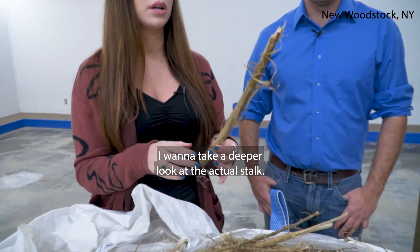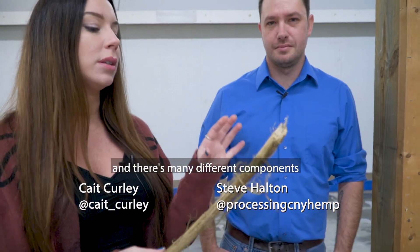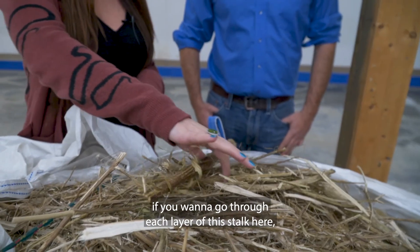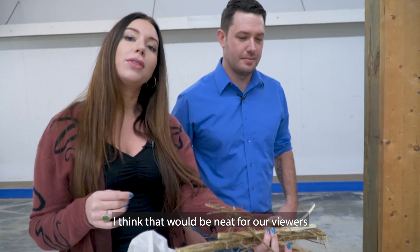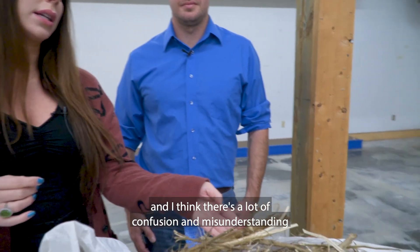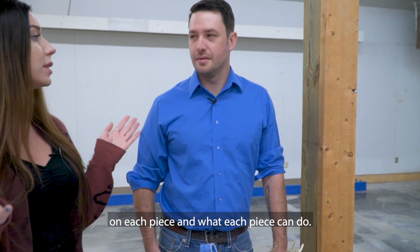I want to take a deeper look at the actual stock, and there are many different components. If you want to go through each layer of this stock here, I think that would be neat for our viewers, because it is really interesting and there's a lot of confusion and misunderstanding on each piece and what each piece can do.